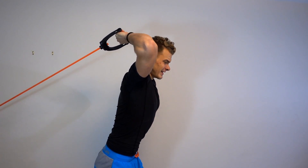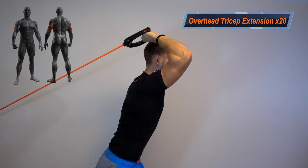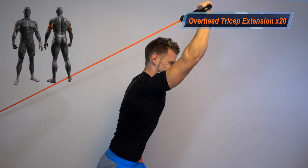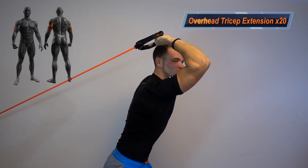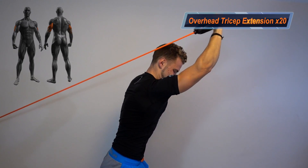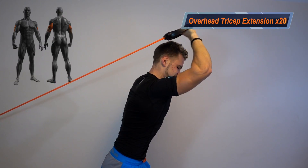Last exercise, finishing off with the triceps — 20 more and we're gonna go overhead tricep extension. We're in a lunge position, one leg forward, one back. Make sure that band is tight at all times so that you get the most out of this workout. Do 20 of those on each hand. Counting down: 16, 17, 18, 19, 20 — woo!